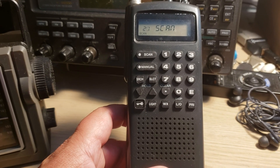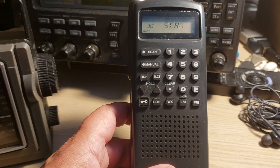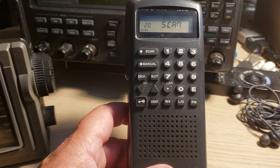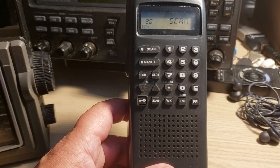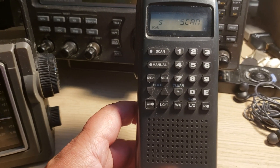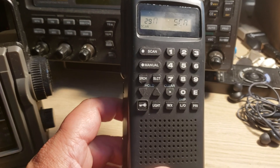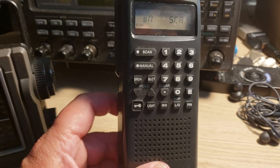I'll actually fill up these 30 channels with different signals that I hear while scanning the VHF/UHF range. Today's video is part of the 'what if' series on this channel — what if the only radio I had was this little handheld scanner?